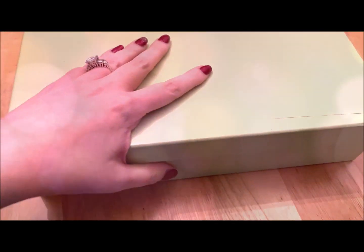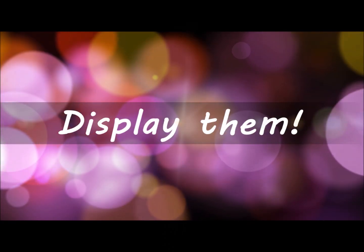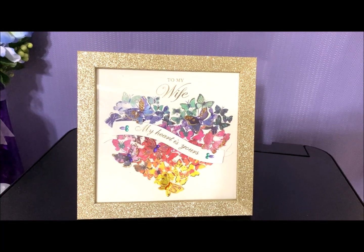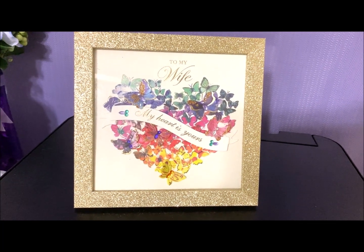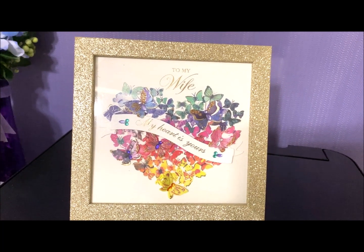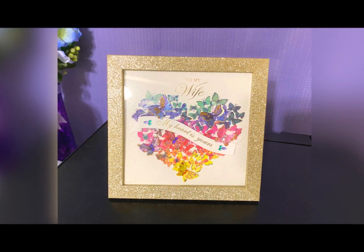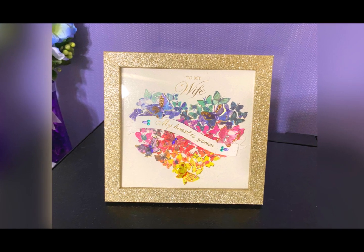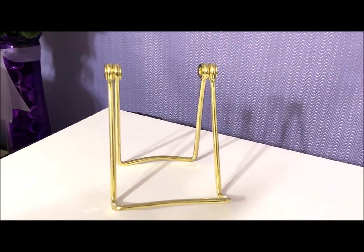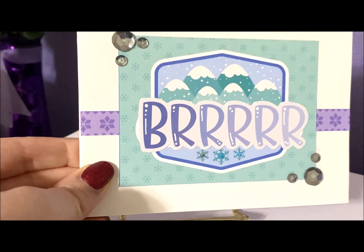So let's begin with today's first idea. Now this idea is kind of a given, but I think many of us just don't realize you can frame these. You can display them on an easel or on a mantle. It doesn't just have to be when the card is brand new or when you've just received it. You can display them any time. There's been a few cards I've received over the years that have been so beautiful that I just had to frame them.